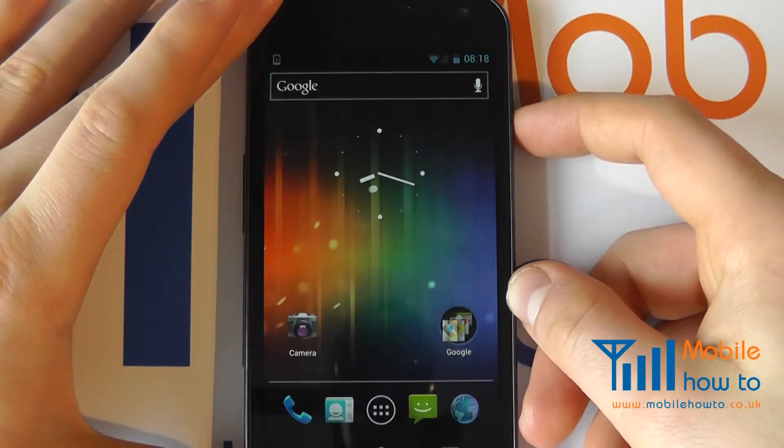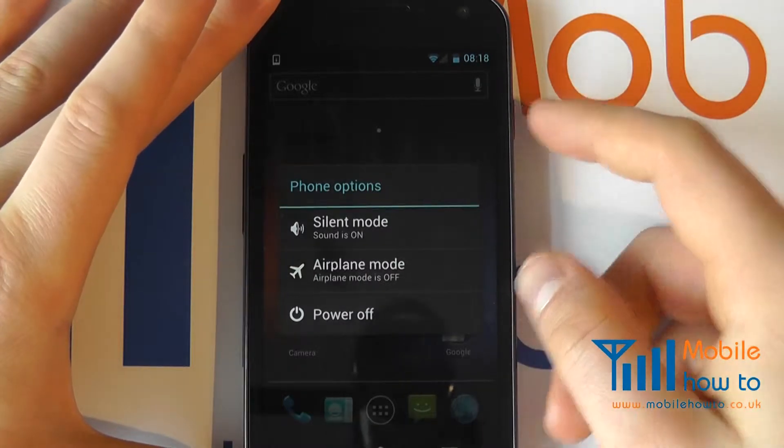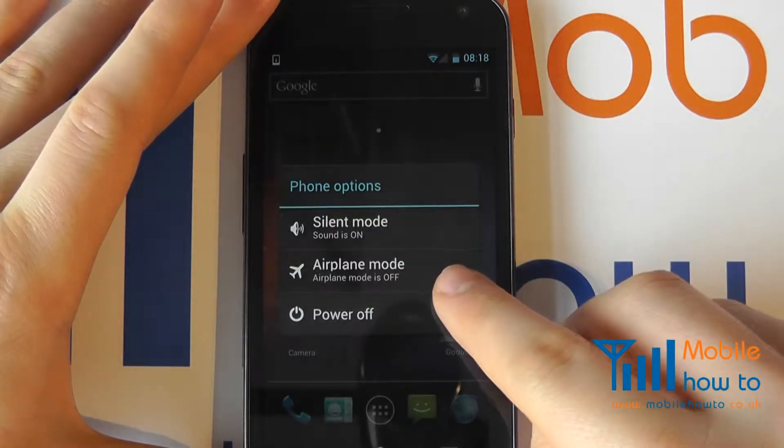Then simply press and hold on the power button for about one second. You will then have the option of airplane mode.